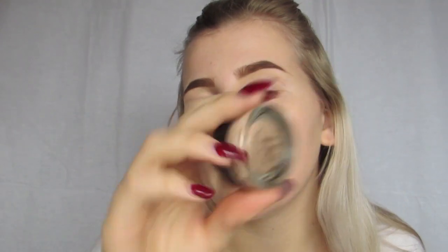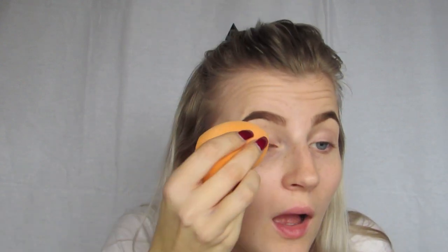As a base for my eyes I'm going to use the MAC Prolongwear Paint Pot in Painterly, and I'm just going to use the end of my damp beauty blender to pad that on my eyes.